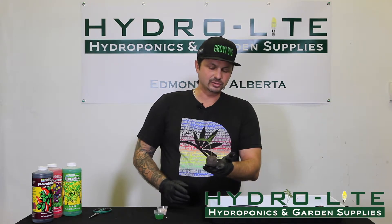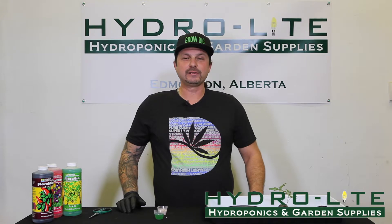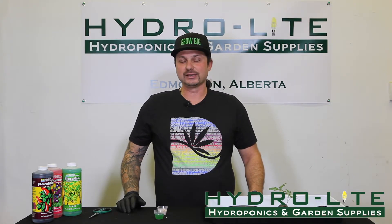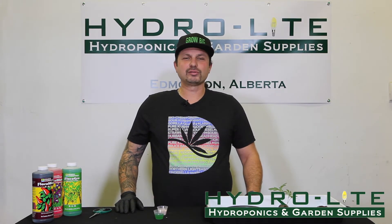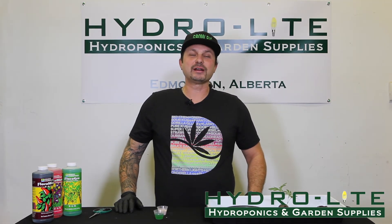And that's what it's going to look like once you're finished. If you have any more questions regarding this topic, feel free to visit us at either one of our locations, check out our website or our Facebook page. We have all these products to help you start growing today. Please check with your local authorities and the regulations in your area. Thank you for watching today. Please subscribe to our YouTube channel.